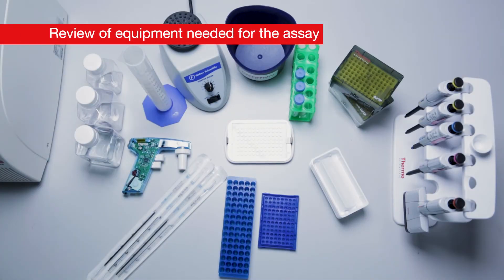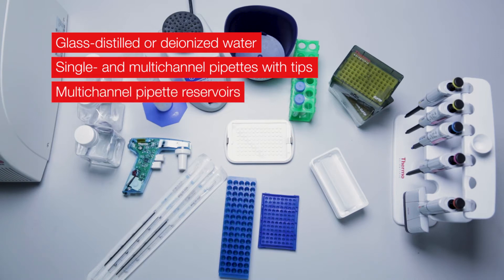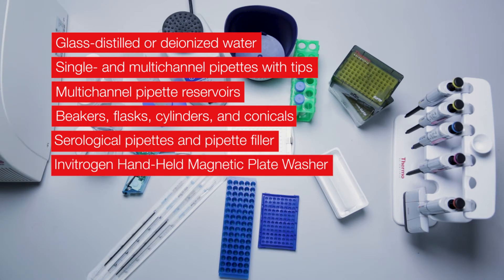To perform the assay, you will also need glass distilled or deionized water, single and multi-channel pipettes with tips, multi-channel pipette reservoirs, beakers, flasks, cylinders, and conicals, serological pipettes and a pipette filler, and an Invitrogen handheld magnetic plate washer.